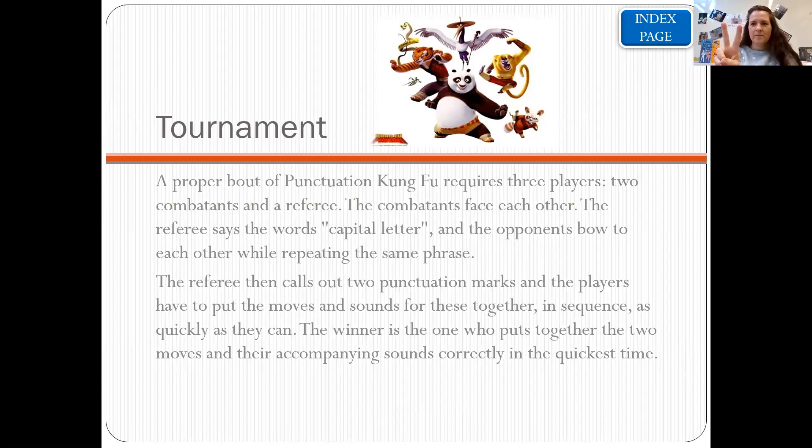Round two: capital letter and question mark! [pause] So hopefully we had capital letter and question mark: he, he, he — she, she, she, ha — three times each. Don't forget each piece of punctuation needs to be said three times. It's the person who says each of them three times the quickest.